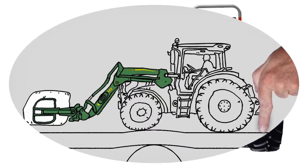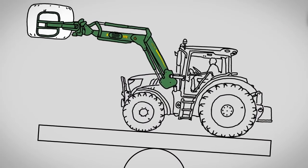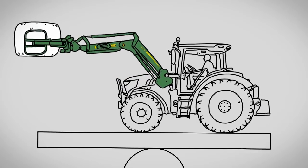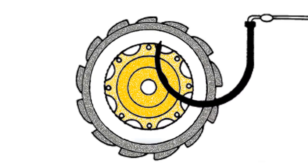Loader tractors always require counterbalance weight to provide optimal stability and maximum loader capacity. Counterweights can be added in one, two, or three areas in varying combinations. These are rear wheel weights, ballast box on three-point hitch, and fluid-filled rear tires.